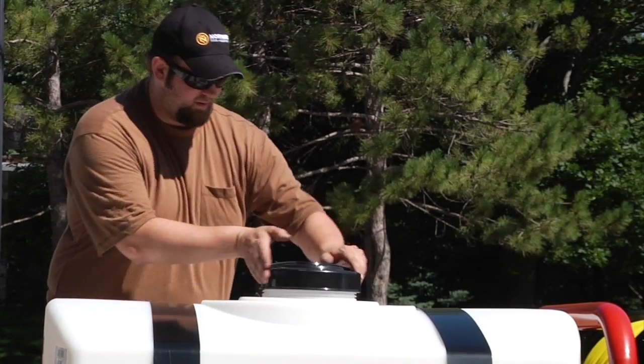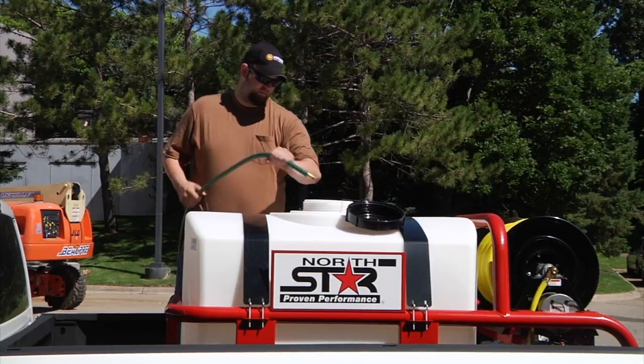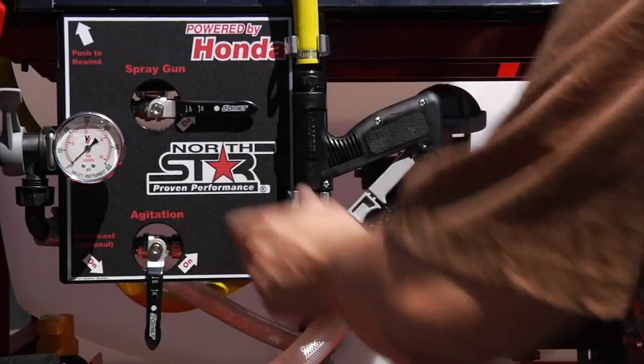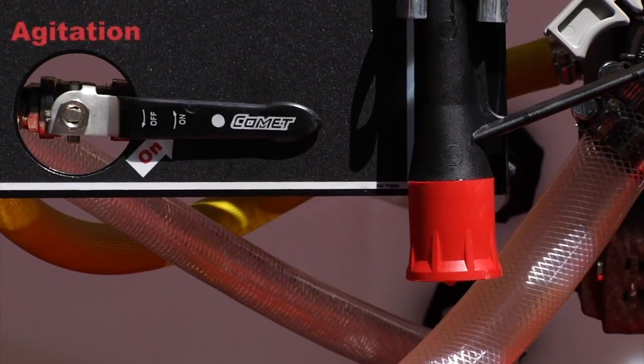The 200-gallon tank's extra thick walls won't bulge or sag. It stands up to chemicals and is UV stabilized to prevent fading and sun damage. It's also agitation equipped and approved for use with commercially available agricultural herbicide.